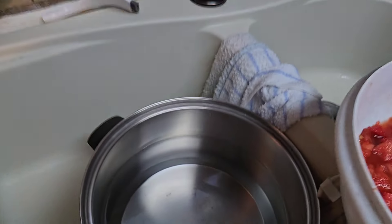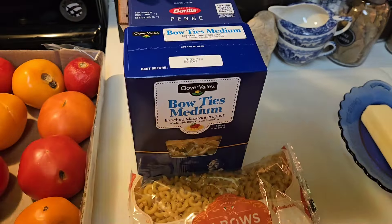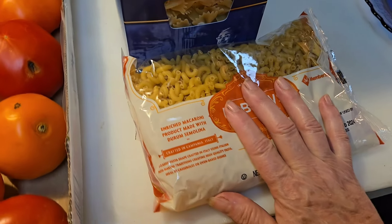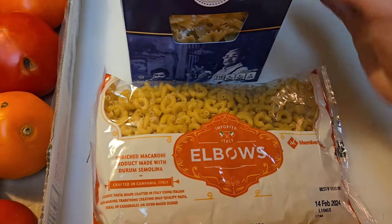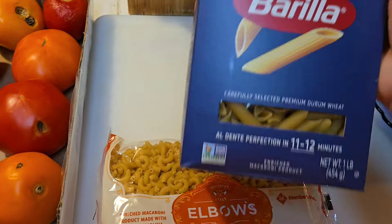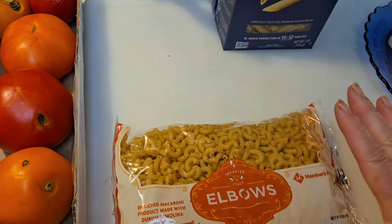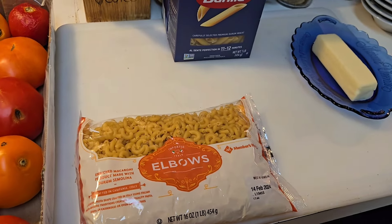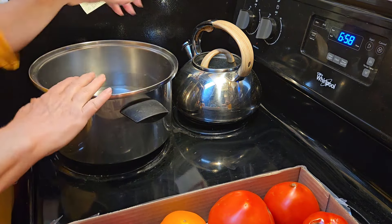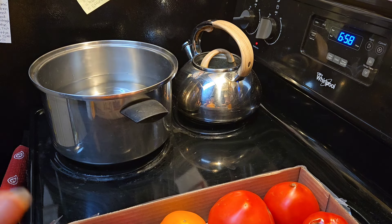I'm going to go ahead and put the water on the stove and get these noodles boiling. Speaking of noodles, there are all different kinds. Elbows are what we use classically and traditionally in macaroni and tomatoes. There are fancy bow ties, penne, and other kinds of pasta you can use. Any kind of pasta you like will work for this simple dish. I've got about four quarts of water that I'm going to start boiling here. We'll get it to a rolling boil and then boil our macaroni noodles.